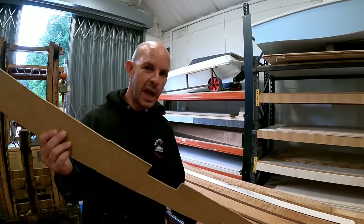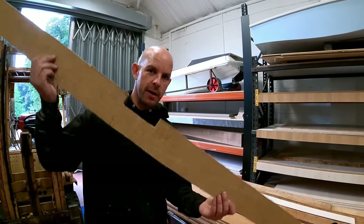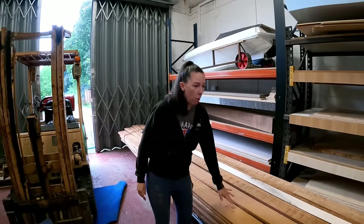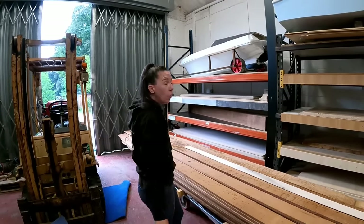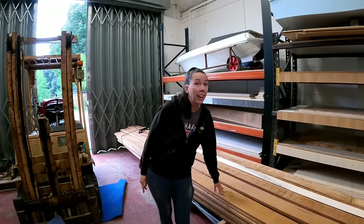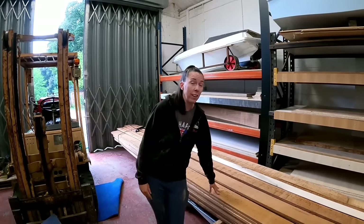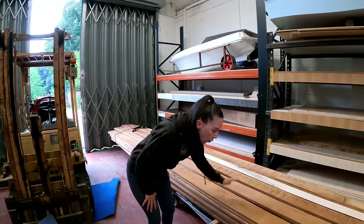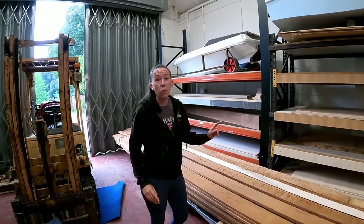Welcome back guys, today we're making deck beams. So we're going to be using Iroko — we've got loads of Iroko, and we have to thank Terry for helping us out with all the Iroko for the deck beams, thank you so much Terry.